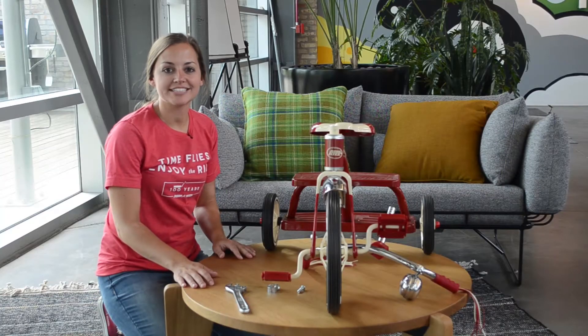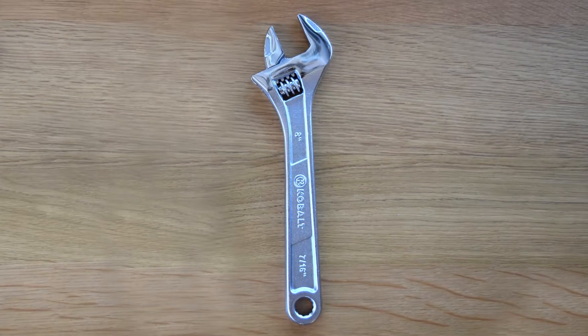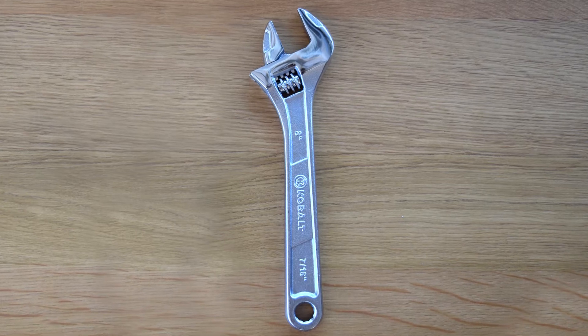Welcome to the instructional video on how to tighten the clamp on the classic tricycle, Model 33. In order to properly tighten the clamp on your classic tricycle, you will need a wrench.